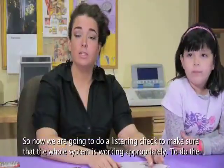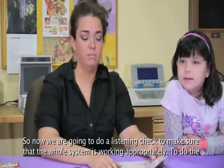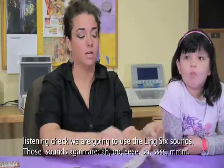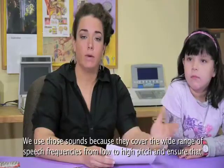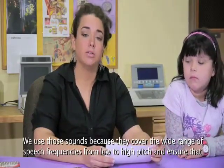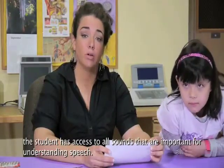Now we're going to do a listening check to make sure the whole system is working appropriately. To do the listening check, we're going to use the Ling 6 sounds: ah, oo, ee, sh, s, and m. We use those sounds because they cover the wide range of speech frequencies from low to high pitch, and ensure that the student has access to all sounds that are important for understanding speech.